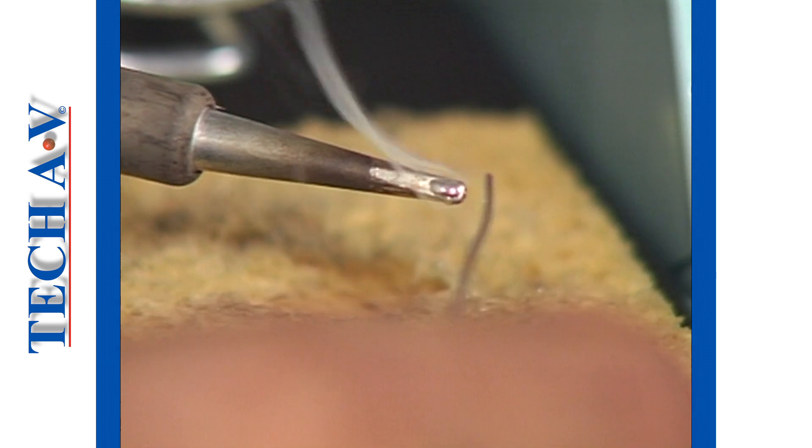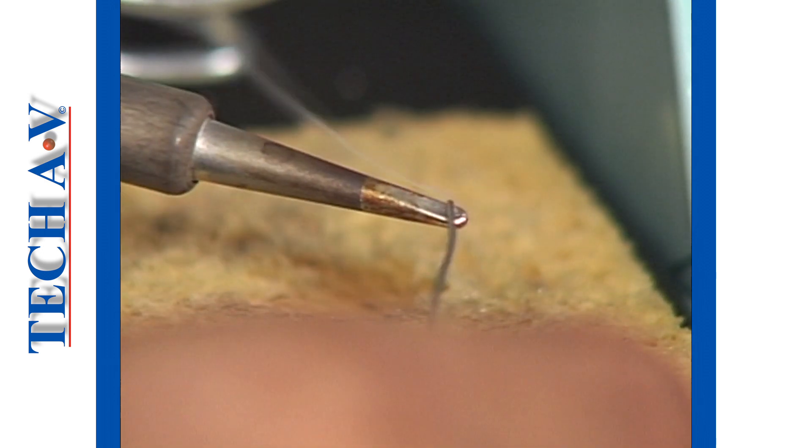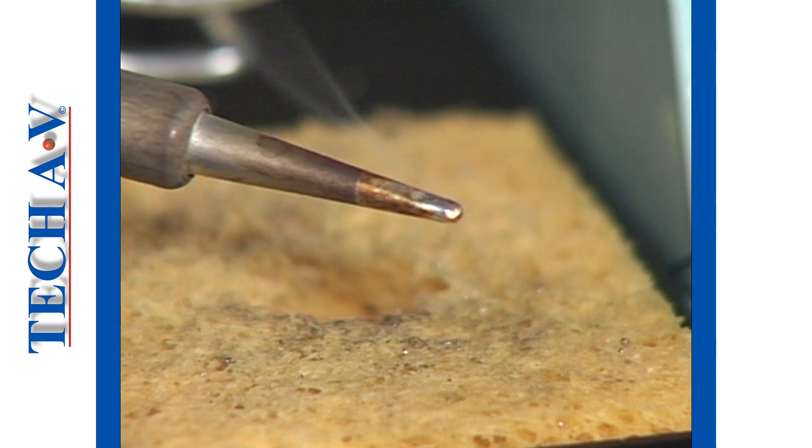A small amount of solder is then applied to the tip of the bit. This will speed up the heat transfer from the bit to the connection area.